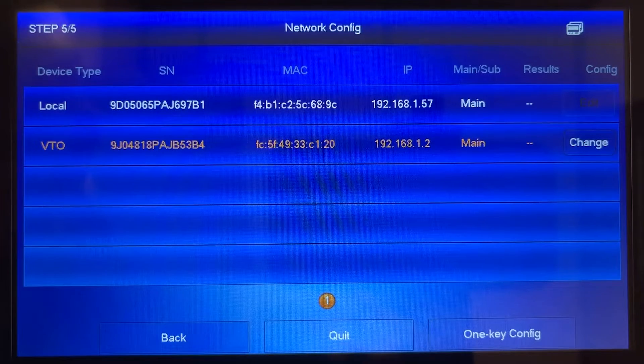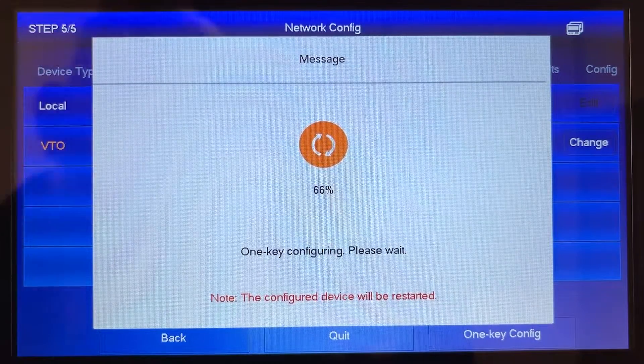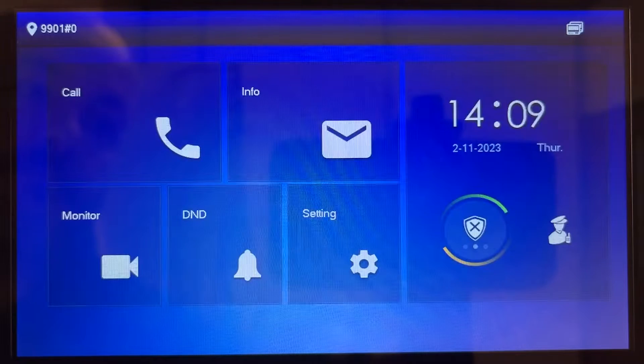You'll then need to simply press the one key config button in the bottom right hand corner. This may take a short while to complete, but once done your door entry system should now be fully set up and operational. Congratulations.